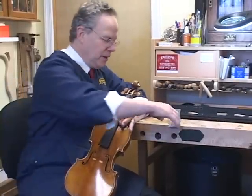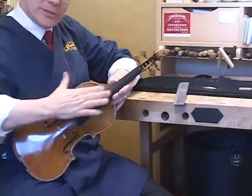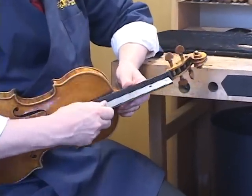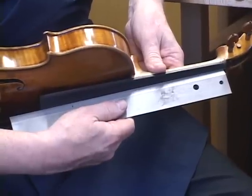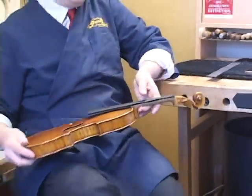Before we cut the bridge, we also check to make sure that the fingerboard not only is curved side to side, but it also has a very slight scoop to it lengthwise. There's a little bit of space between the middle of the ruler and the top of the fingerboard — that's the way it's supposed to be. Because when the string vibrates, if you think of a jump rope held at two ends, the string is going to make an arc as it goes around when you bow it. So there has to be a little bit of clearance to accommodate the fact that when the string vibrates, it vibrates in a curve.